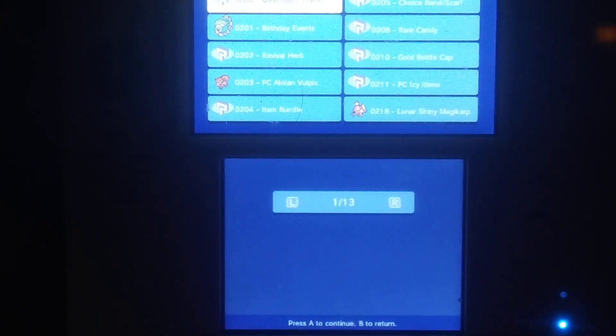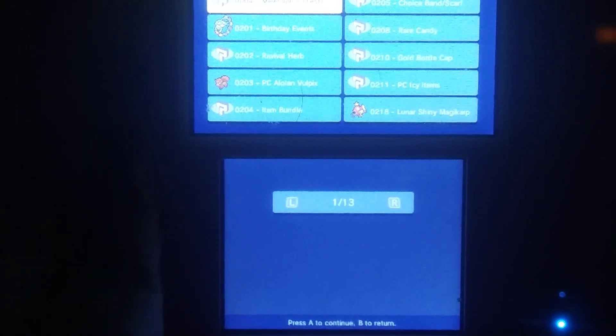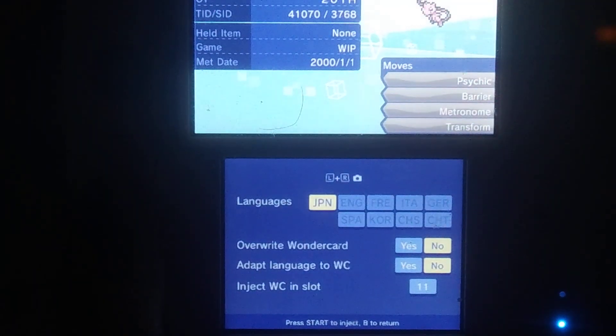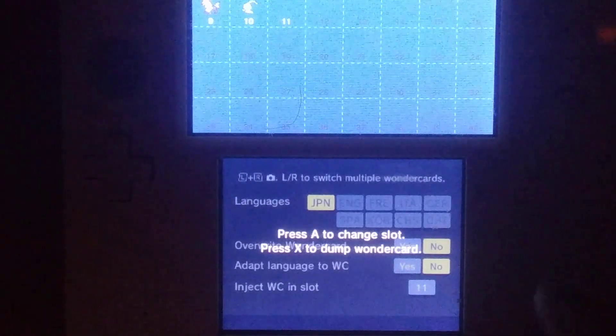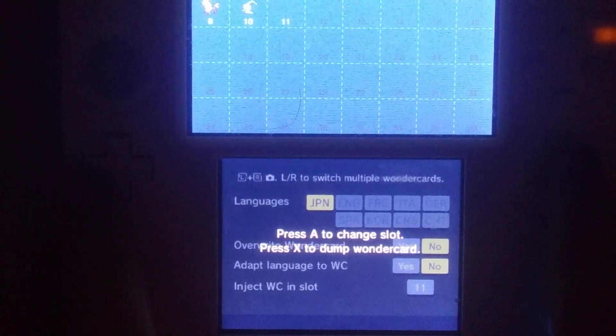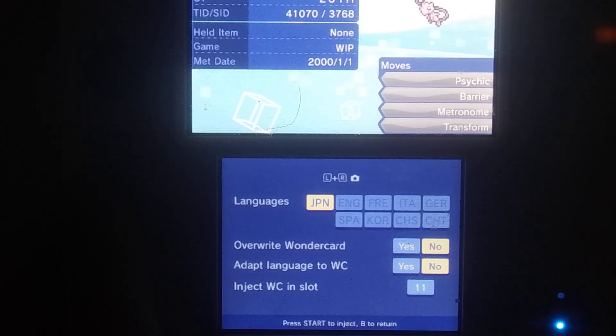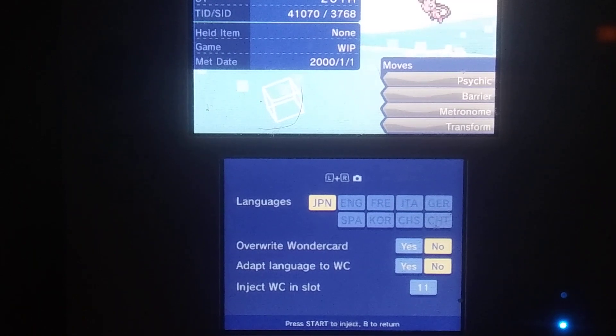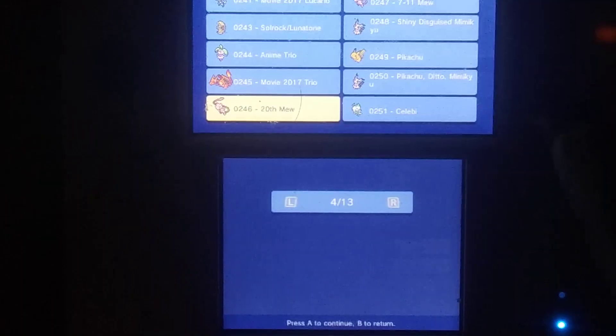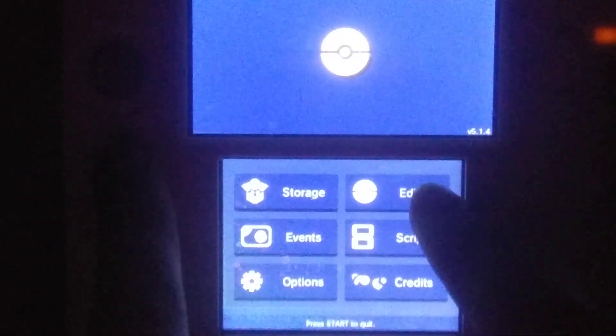Then you have Events. Events is the list of all your event Pokemon. So let's say you want this Mew right here — as you can see the language is in Japanese. Then you have 'Overwrite Wonder Card.' That's so you see 'Inject Wonder Card in slot,' so if you were to change that to one, that's when you would want to turn on Overwrite Wonder Card. 'Adapt Language to Wonder Card' — just leave that on No, unless you are doing it in your native language. Since it's from Japan and I'm in America, I would leave it on No because I do not want to play the Japanese version of the game.